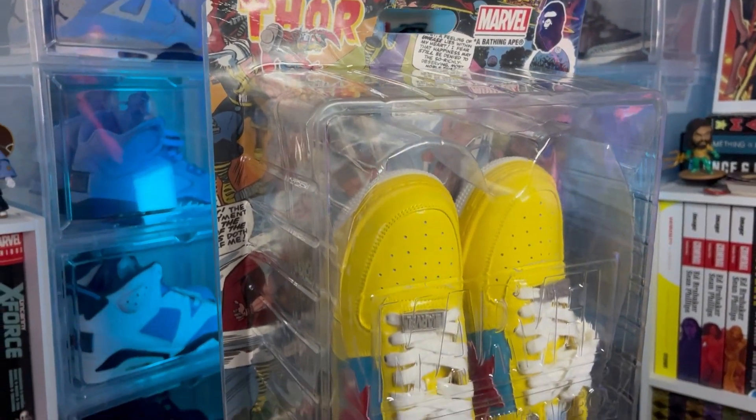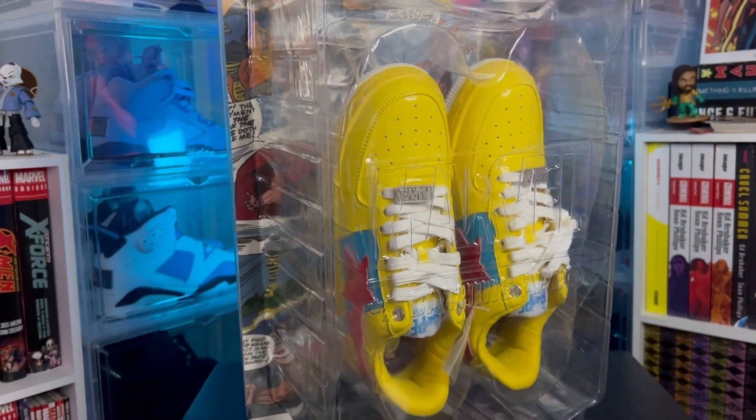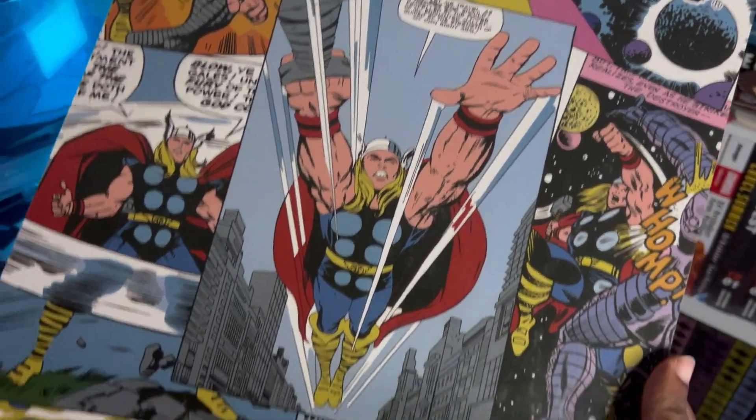Now let's look at the packaging — the packaging is by far the craziest feature on this shoe. These came in a sort of action figure box. It says Marvel on it with a backing that features the same Thor pattern from the insole, and when you put it all together it looks just like an action figure box — and that is insanely cool. I'll show you with the Captain America pair from the same Bapesta x Marvel collaboration. That's honestly the coolest packaging I've ever seen on a sneaker.